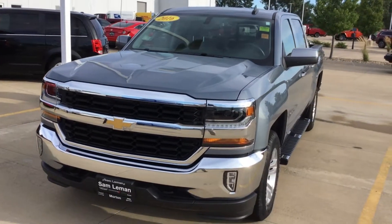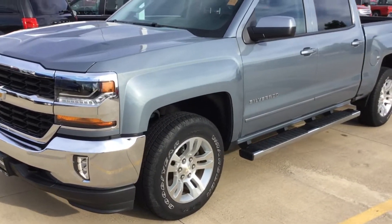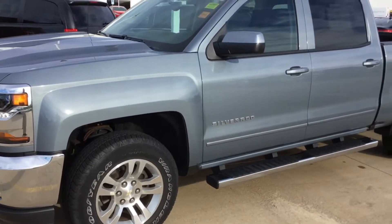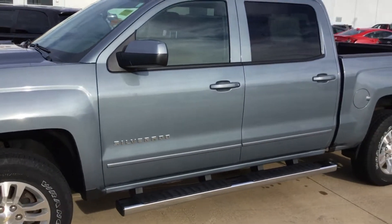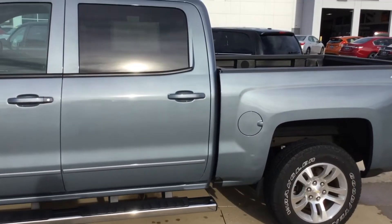It's got a door ding or two — it's not real bad, but I'll show them. Aluminum wheels. Got some running boards on it, of course. It does have a bed liner in it. It's a drop-in bed liner.